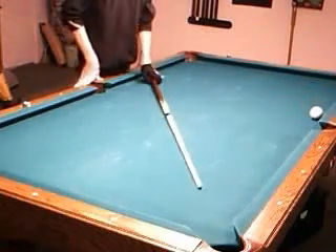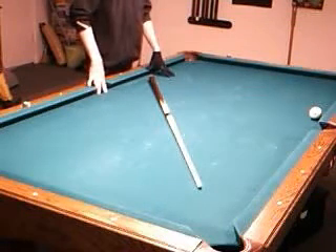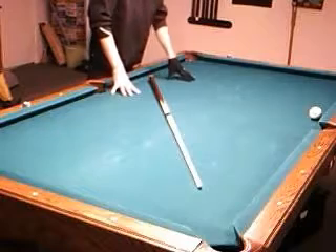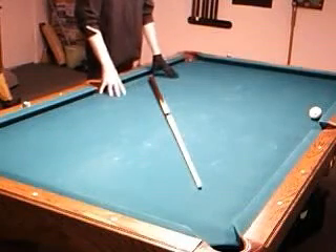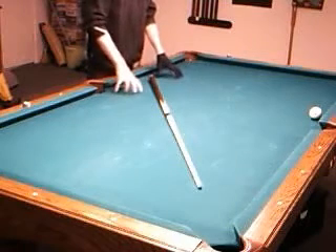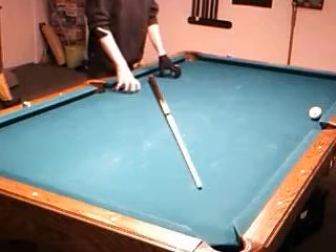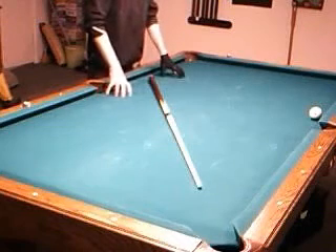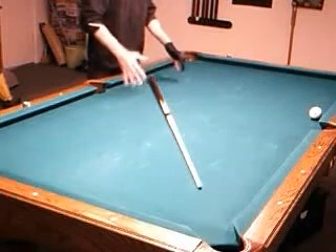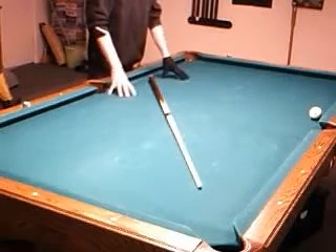That takes a little bit of practice and a little bit of touch, but it really helps — especially if you're playing on a table that's not level or under difficult playing conditions. It's another good shot to have in your toolkit, and it helps you better understand follow, draw, and position play.